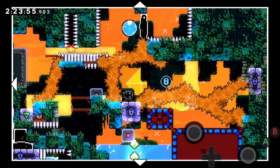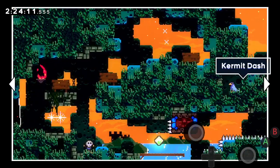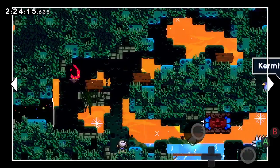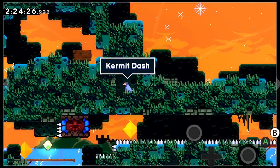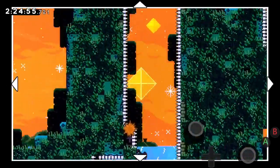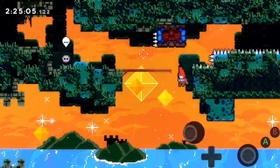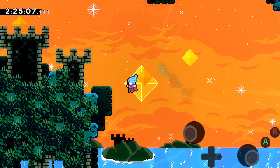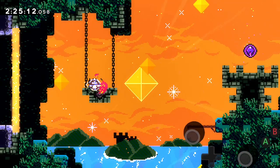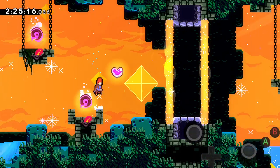I was thinking maybe the solution is to bring the jelly dream block thing. But I don't know what Kermit dash is. I think there are multiple rooms in this from what I heard, but I'm not going for it. I don't know if I'll ever try to solve it.